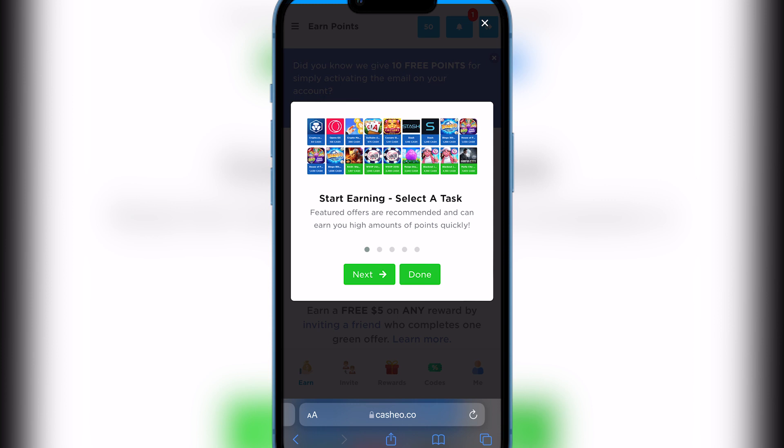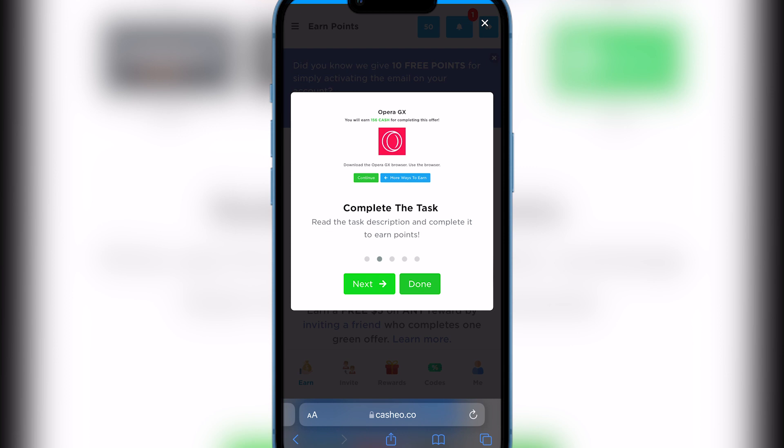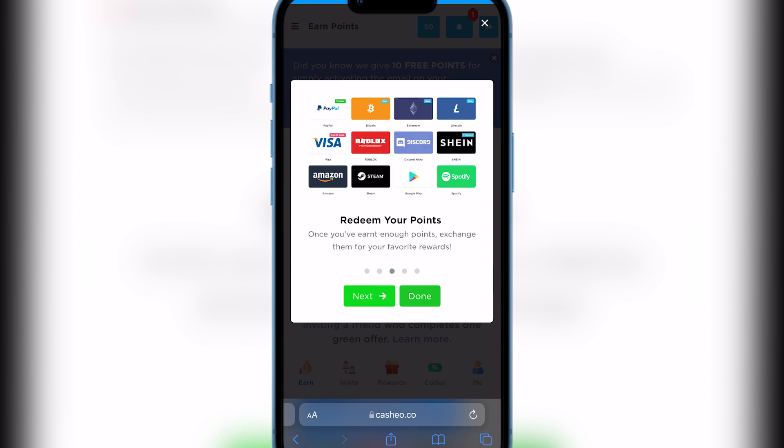It says 'Start earning — selected tasks, featured offers are recommended and can earn you a high amount of points quickly.' All you need to do is complete the following tasks. The tasks will vary depending on where you are. After you complete a certain task you get points — don't get demotivated, the tasks are so simple, like things you already do every day, such as playing games. After you get the required amount of points, you can redeem the Amazon gift card you want.